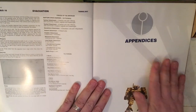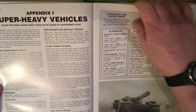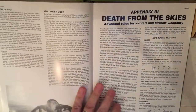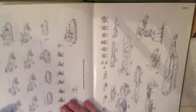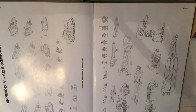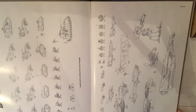Finally, towards the end of the book are the appendices, containing rules for super-heavy vehicles, flyers, and Death from the Skies, plus Tau vehicle colour marking schemes, and at the very end a nice size comparison of all the vehicles used throughout the campaign on both sides.